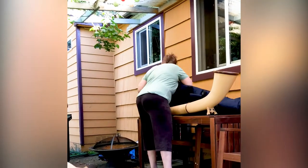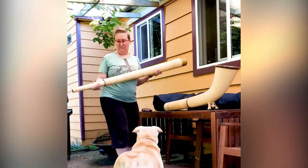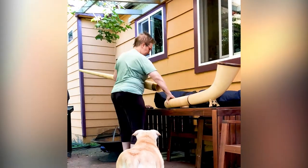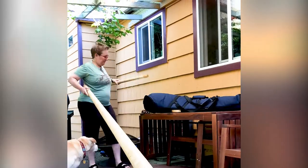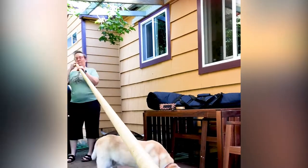I also have an alphorn, but the alphorn is back at my house because it's too big to fit in my office. When it's all assembled, it can be between 12 and 15 feet long, depending on which attachments I put into it.